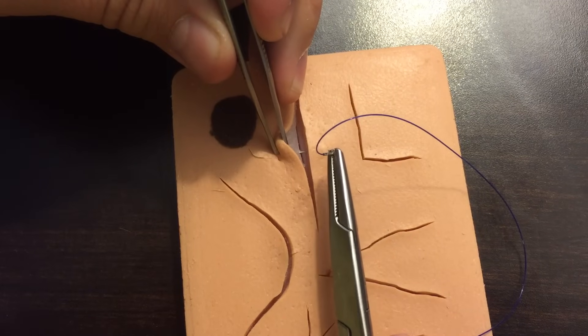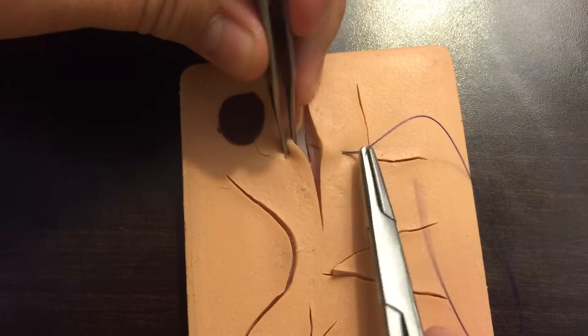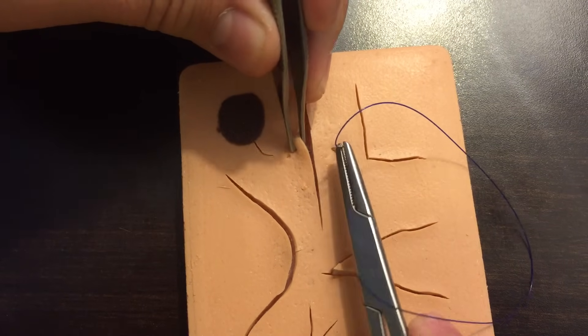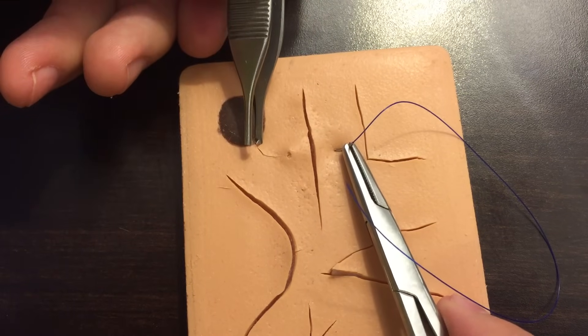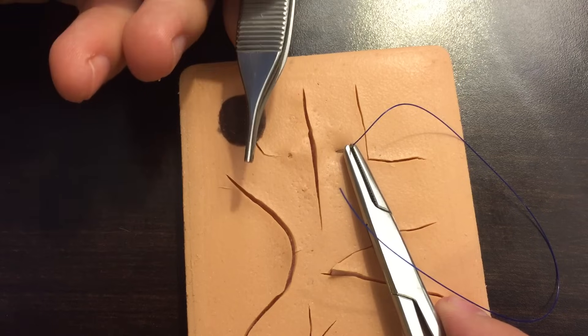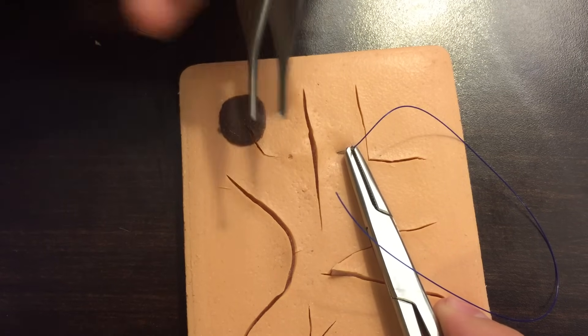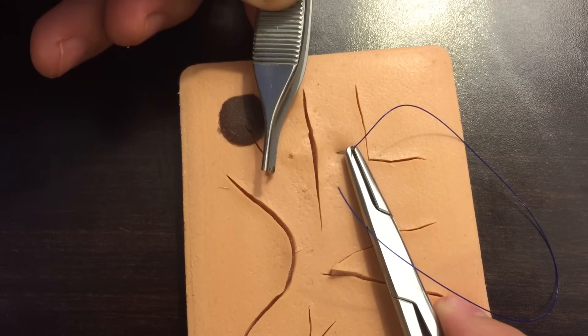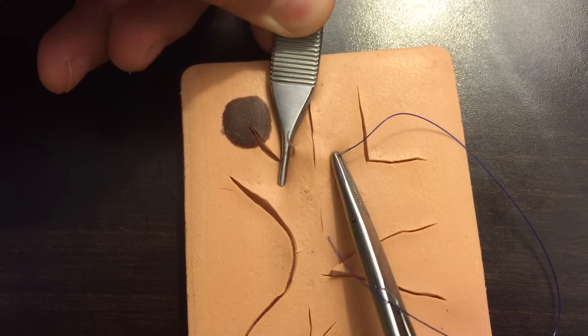As you go to the other edge, make sure you're staying at that exact same depth — however deep you are on one side, enter at the same depth straight across. You want to exit again at 90 degrees. One thing I like to do is use my pickup to push down on the skin here, which helps me get that 90-degree exit.